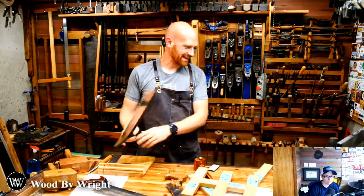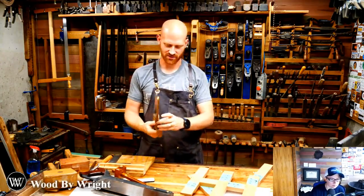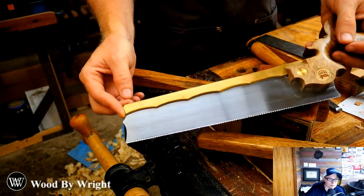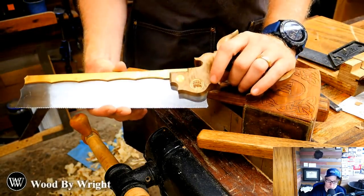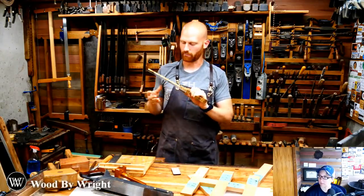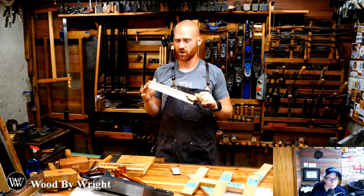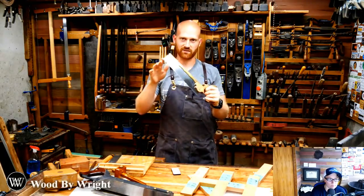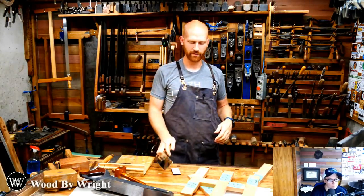My dovetail saw is from Bearcat. It's one of my pride and joys — made of myrtle wood with beautiful knot work on it. Good luck getting one of his saws; he sells them incredibly cheaply and because of that they're really hard to get. He was taking orders but is now backlogged until December and no longer taking orders right now. One of these days I might actually make my own back saws.